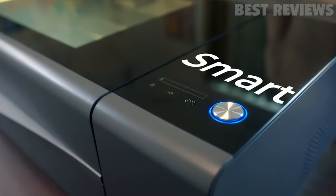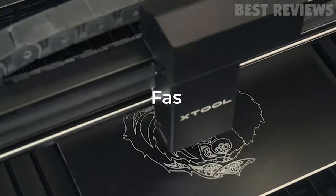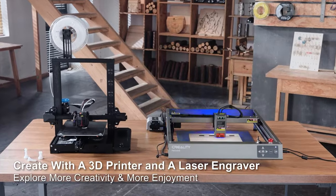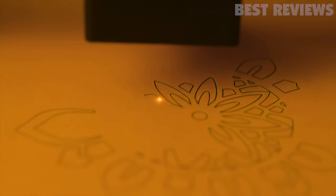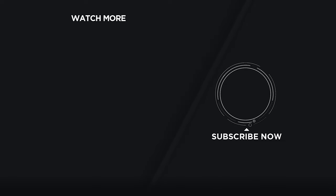So there you have it, our top five laser engravers and cutters for this year. Each of these machines has its unique features and capabilities, catering to different needs and preferences. Whether you're a beginner or an experienced user, there's a laser engraver on this list that's perfect for you. Remember to do your research and choose the one that suits your projects best. If you found this video helpful, don't forget to like and subscribe for more content. Until next time, happy laser engraving!